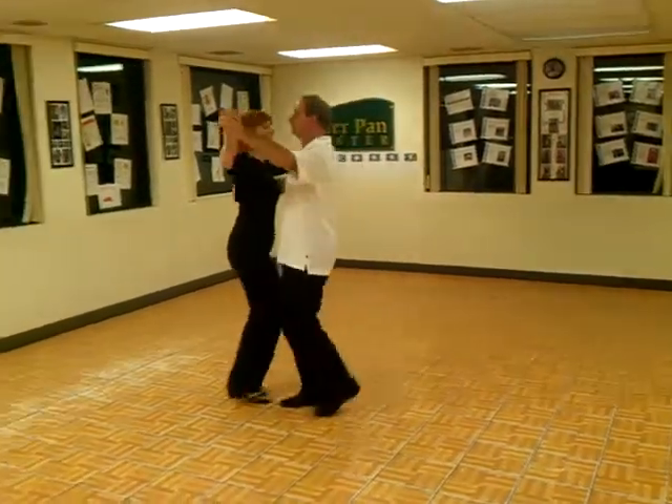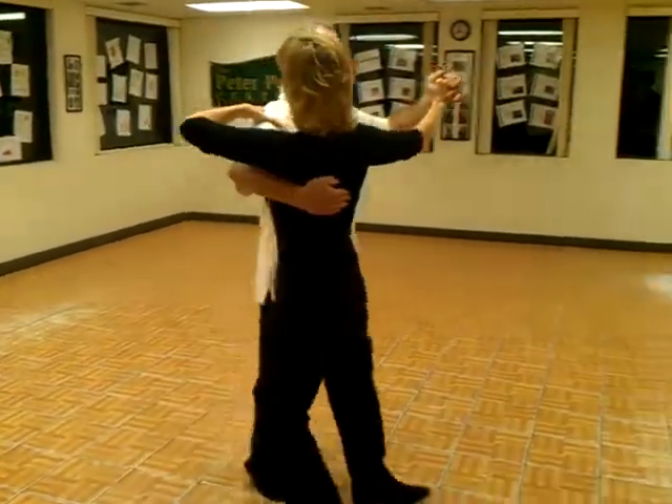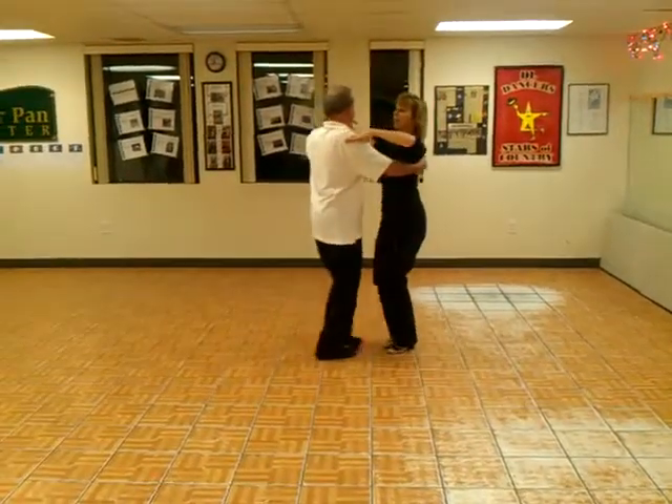Slow, slow, quick, quick, slow, slow, quick, quick, slow, slow, quick, quick, slow, slow — and a little left rock turn.